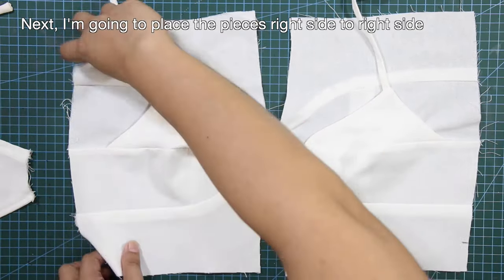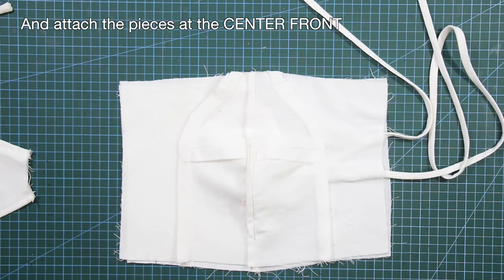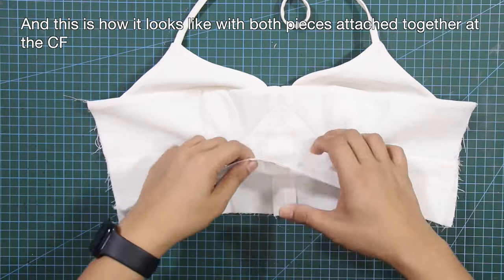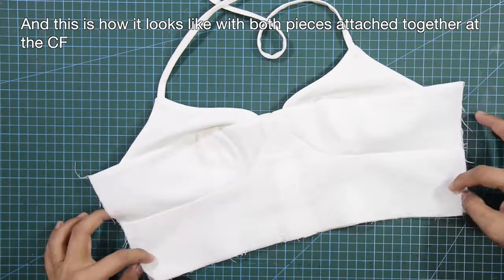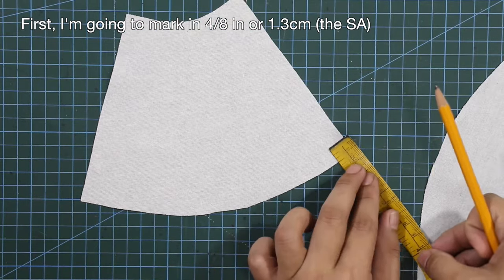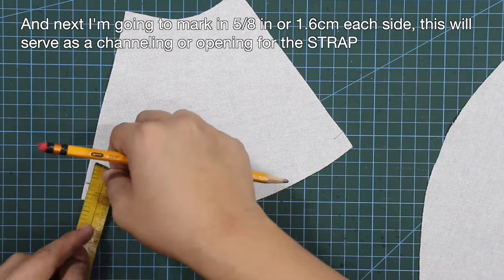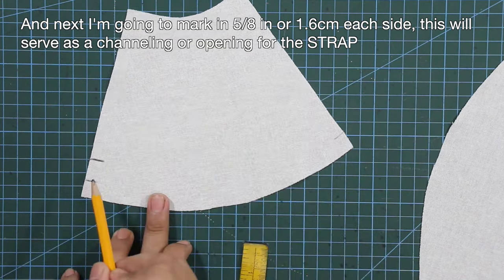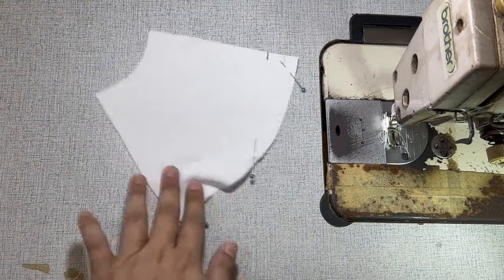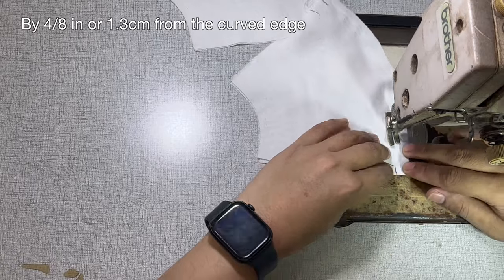Next, I'm going to place the pieces right side to right side together and attach the pieces at the center front. And this is how it looks like with both pieces attached together at the center front. First, I'm going to mark in 4/8 of an inch or 1.3 centimeters for my sewing allowance. And next, I'm going to mark in 5/8 of an inch or 1.6 centimeters each side. And this will serve as a channeling or opening for the strap. And next, I'm going to sew the lining and the self pieces together by 4/8 of an inch or 1.3 centimeters from the curved edge. And we need to press the seams open.